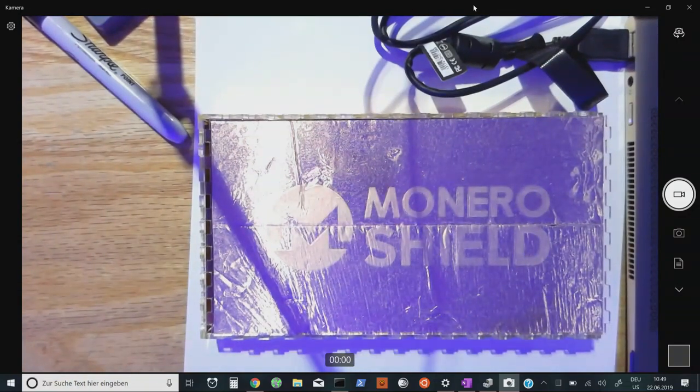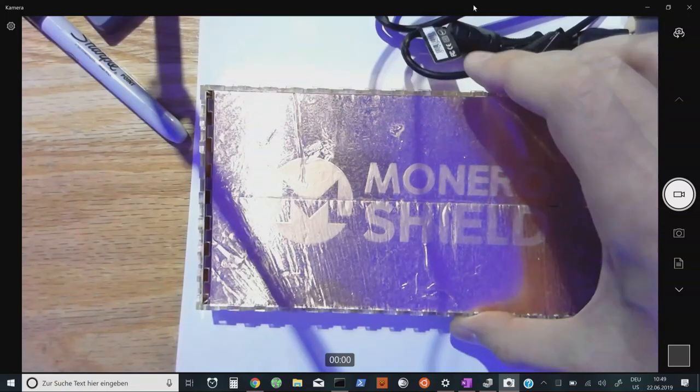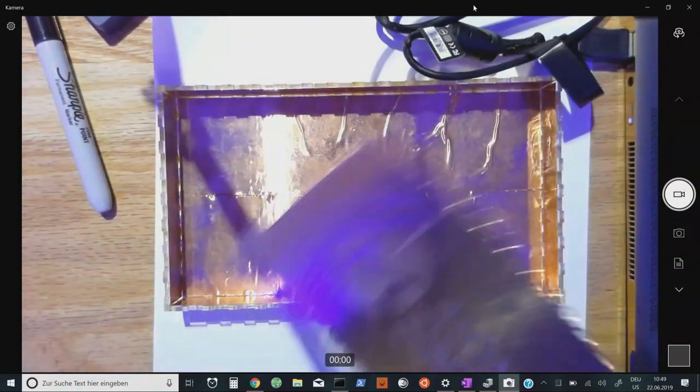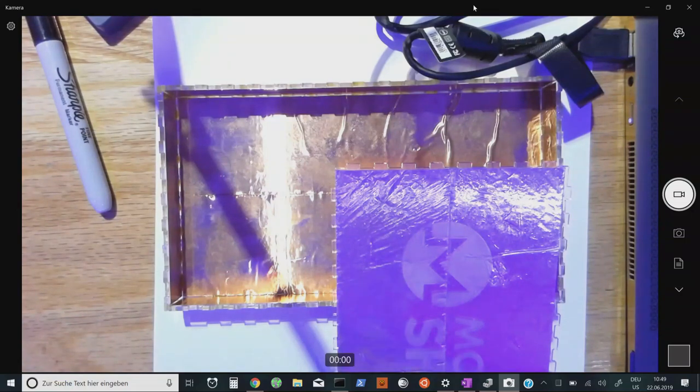This is the first ever Monero Shield device. It's a passive device — it has no electronics. It's basically an RF shield, a Faraday cage. Usually the shields that protect devices being worked on are about the size of a closet or garage, cost 400 to 700,000 euros, and can defeat EMPs — electromagnetic pulses. That's the typical use case for this type of RF shield.